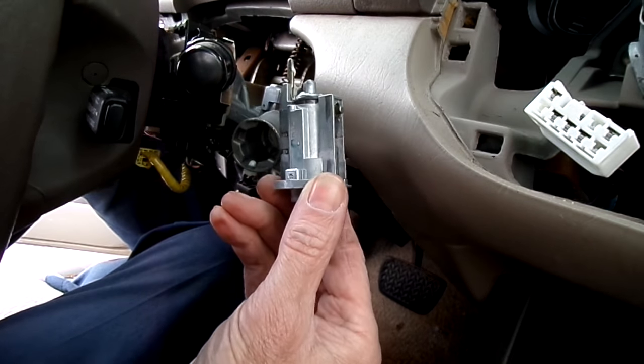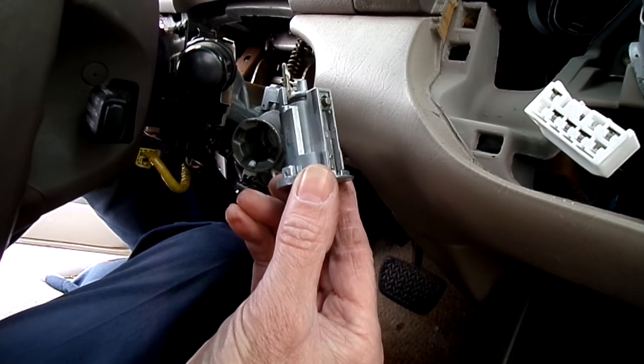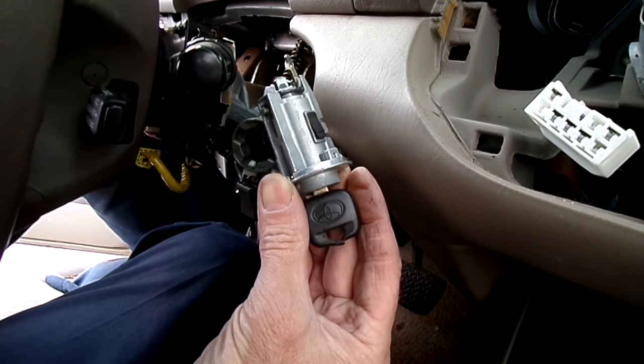And that's all there is to removing the lock cylinder on your Toyota Camry.